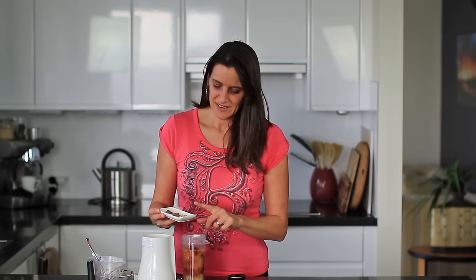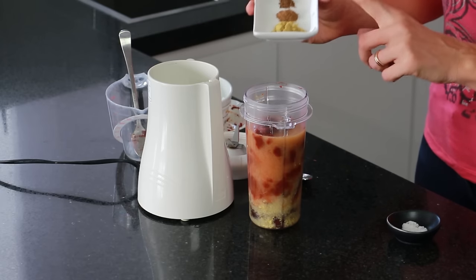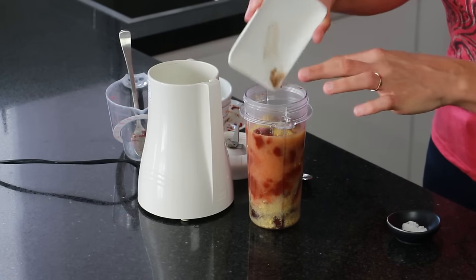Next I'm adding in half a teaspoon of cumin, a quarter of a teaspoon of cinnamon, and one-eighth of a teaspoon of allspice. And then finally some salt to taste.